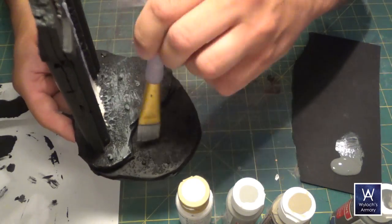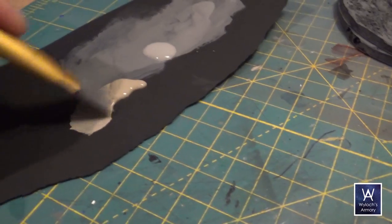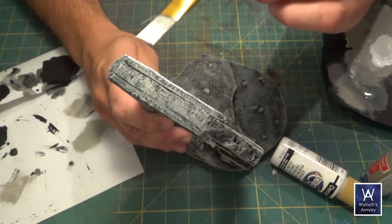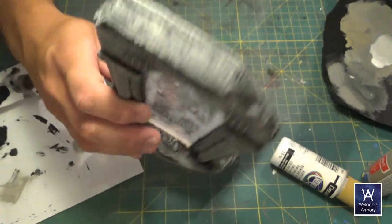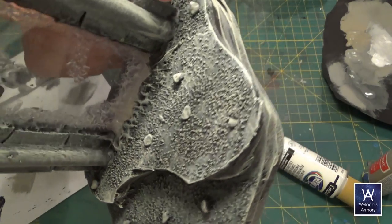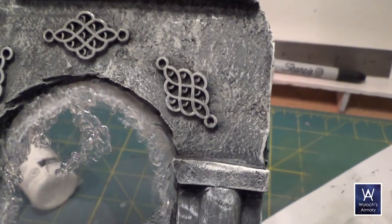Then do a heavy dry brush with dark gray, followed by a lighter dry brush of tan and light gray at the same time. And finally do a very light dry brush with plain white, focusing mostly on the edges and corners of everything — sort of like an edge highlight. I had planned to paint those beads with gold and maybe glue on a Swarovski crystal or something, but I actually kind of liked them as is, so I might revisit it in the future, but for now I'm leaving them as part of the stone.